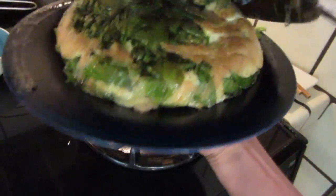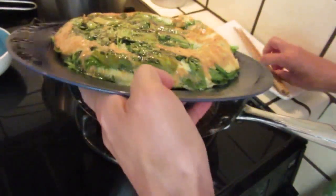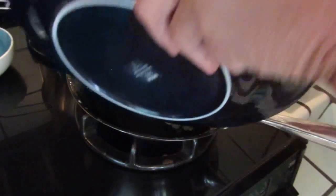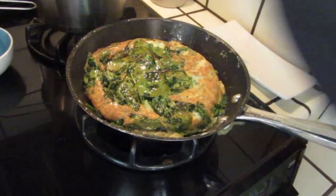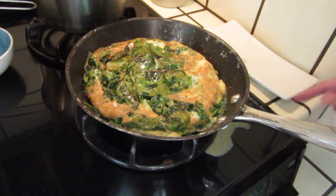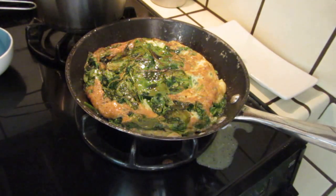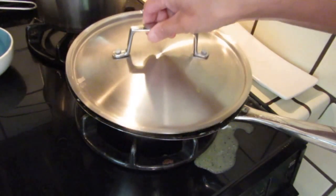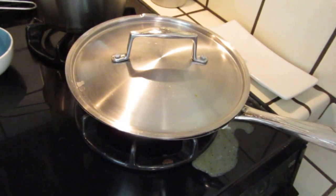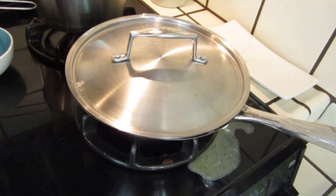Oh-oh. Some soup comes out — that's not good. I didn't do it well on the side. There are some eggs not yet cooked through. It's a pity, but I'm learning something anyway. I can see it coming out; I need to clean it up.